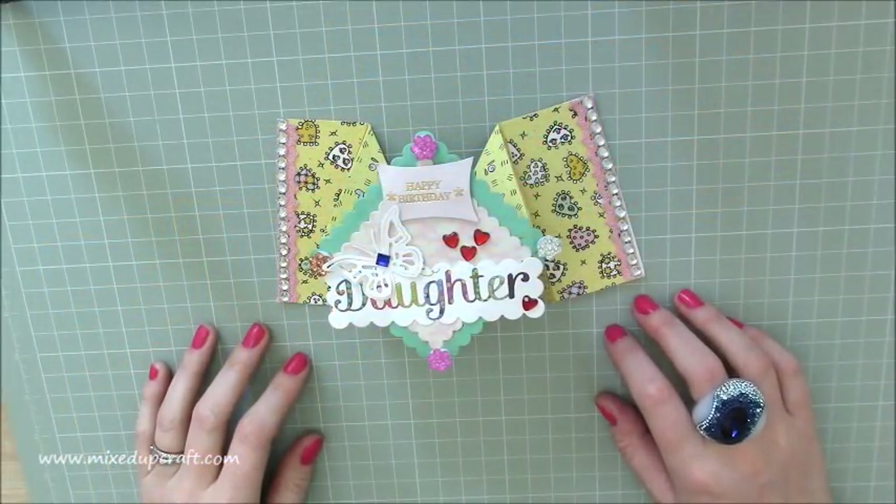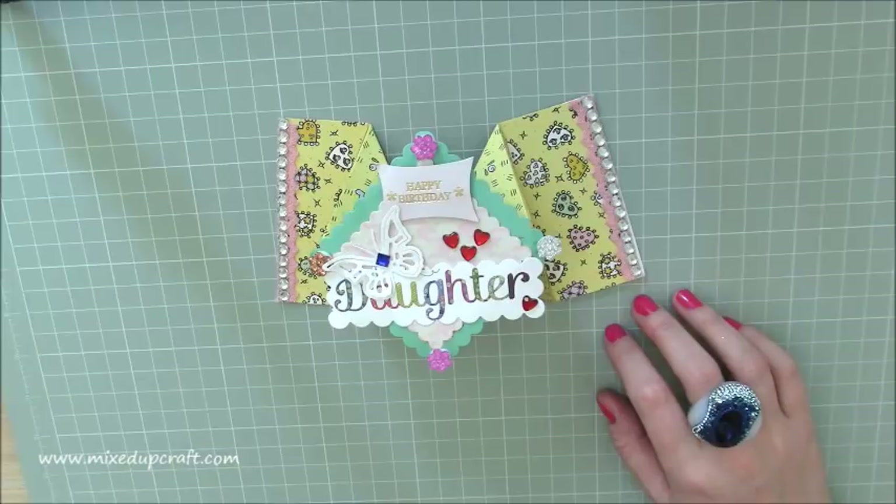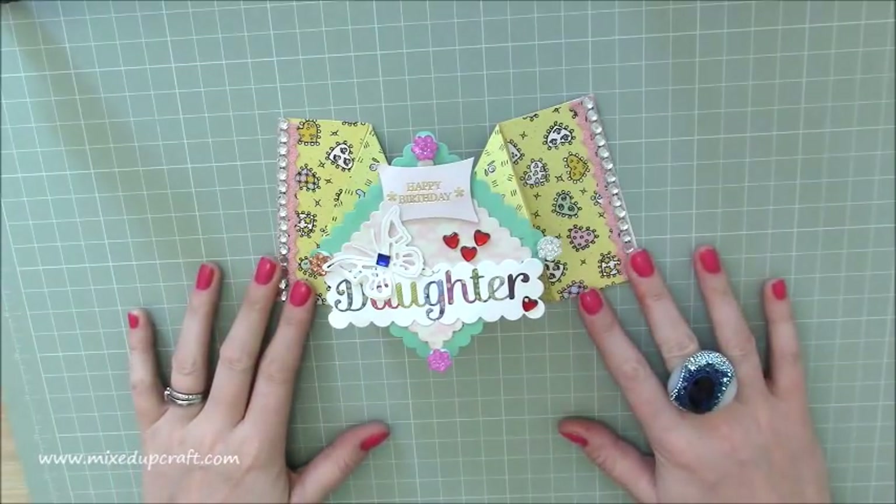Hi everybody, it's Sam at Mixed Up Craft, thank you for watching my tutorial today. This marks my one-year birthday, so Mixed Up Craft is one year old. I look back on my old tutorials, my very best tutorials, and I think I've evolved considerably within the first year. So yeah, it's been brilliant, I've really enjoyed it, and today I thought I would do a happy birthday card.